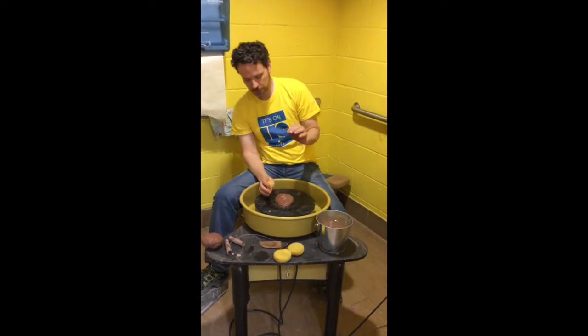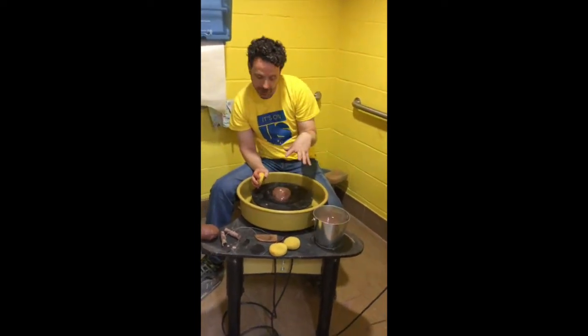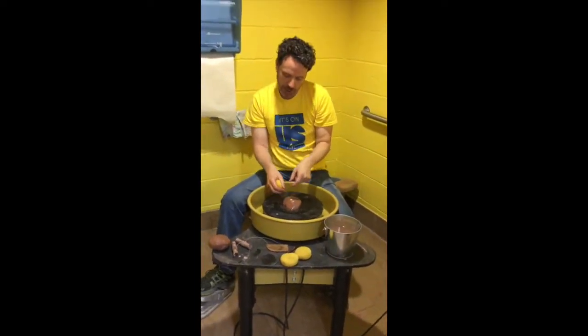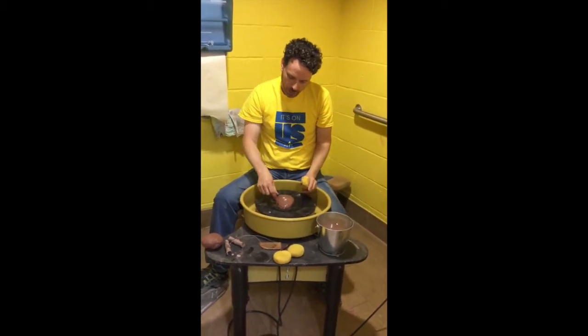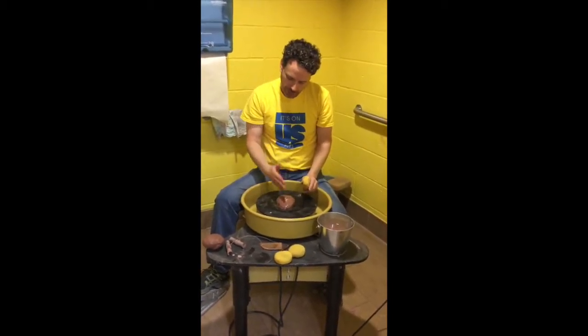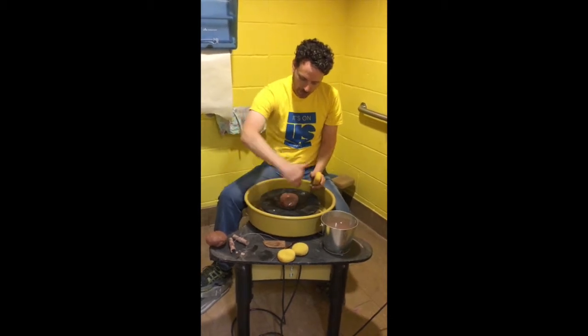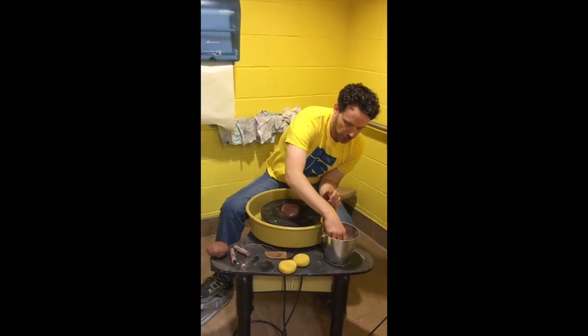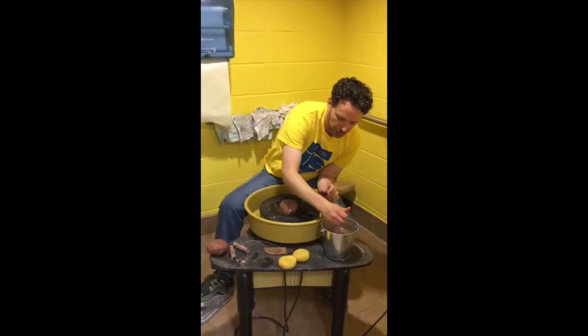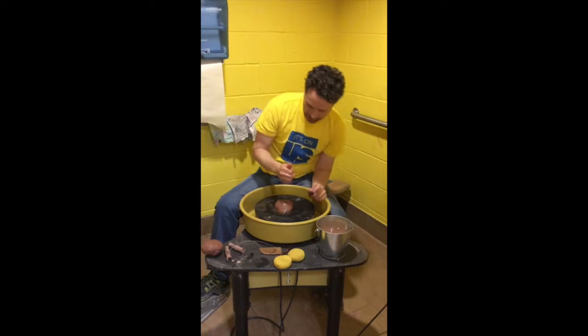The clay needs to be in the center so that when you are pulling up the clay, you have an even point to work off of. If it is off center, it is going to move around, jiggle, and wing, and you will never be able to get a good cylinder to pull up. So the most important first step is always to center.